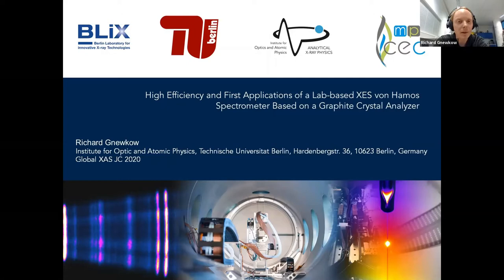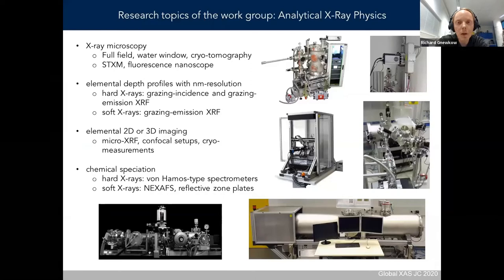I'm Richard Knievko, part of the workgroup Analytics X-ray Physics at the Technical University. Today I will present a lab-based X-ray spectrometer. At the bottom you can see a small sneak peek inside the vacuum chamber of the spectrometer. It is a von Hámos type spectrometer, and we're using a graphite crystal analyzer to gain efficiency in von Hámos spectroscopy.